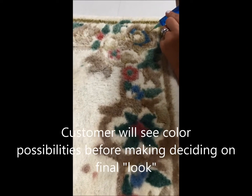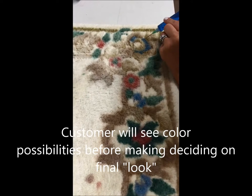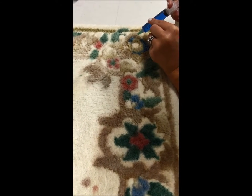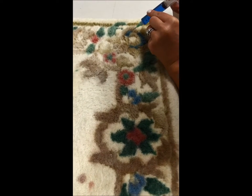What Shannon, our dye color technician, is doing right here is bringing back a blue dye in the wool that was previously faded. You can see how deep that blue is that she's working with.